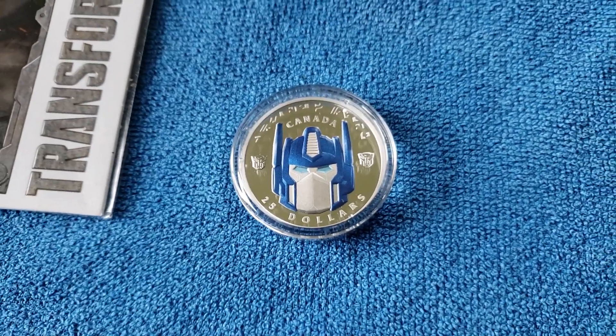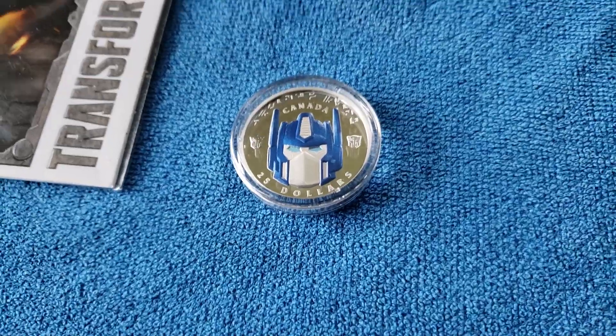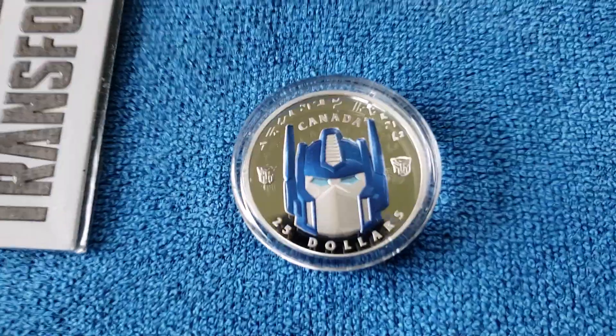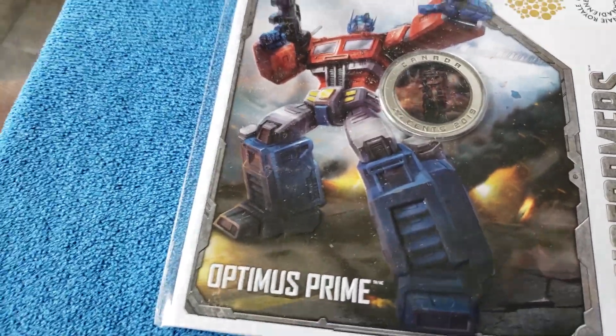Hey guys, I just figured I'd put out a quick video on the new Optimus Prime coins available now from the Royal Canadian Mint. I got mine today and they're quite nice actually.